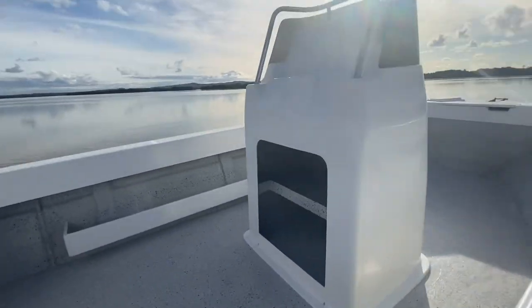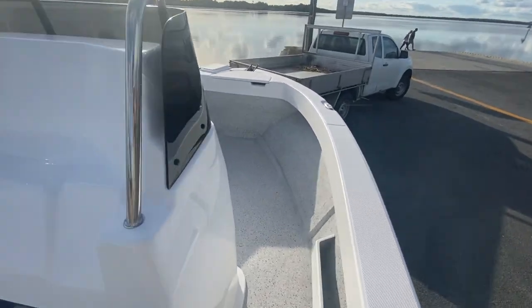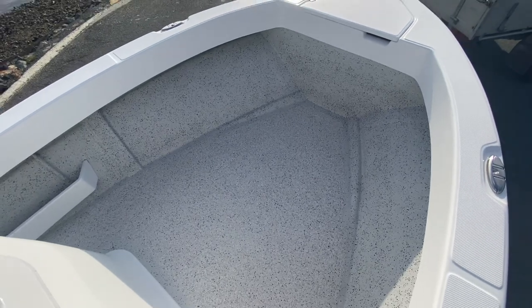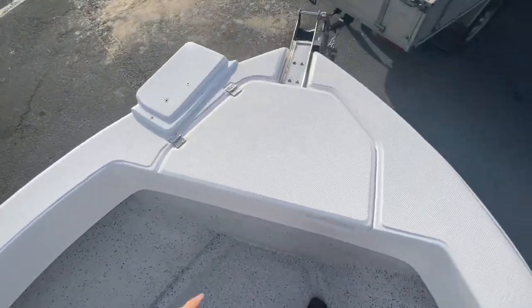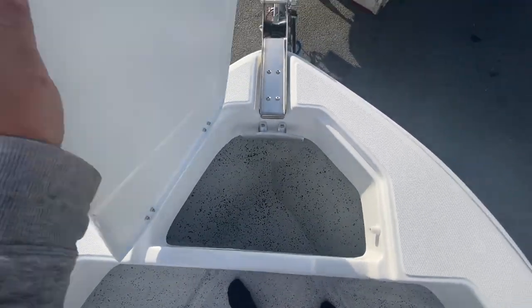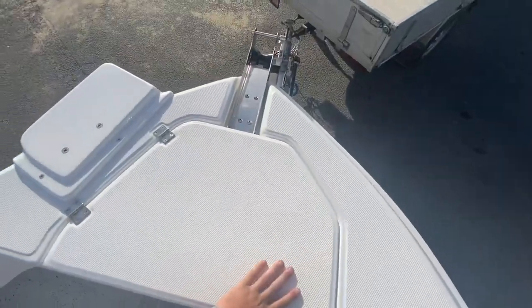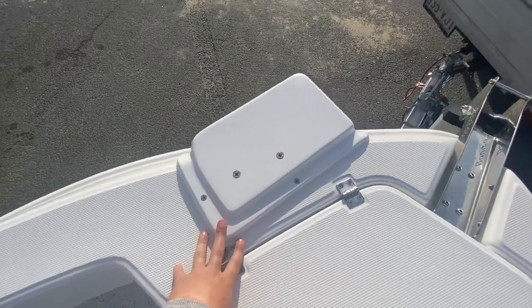Coming up into the boat, we'll go up to the bow first and work our way back. We've got no cast platform in this one, so tons of room for crab pots and tons of room for casting for GTs. We've got a nice big anchor locker here, really easy to get to and really ergonomic. There's a nice big bullhorn cleat to anchor up to, and this boat's fitted with an electric motor mount, perfect to mount your Minn Kota or Motor Guide.